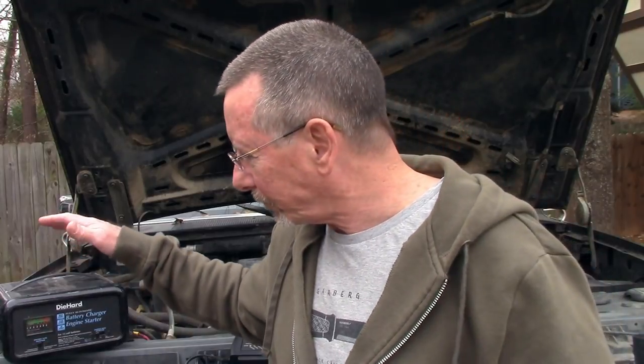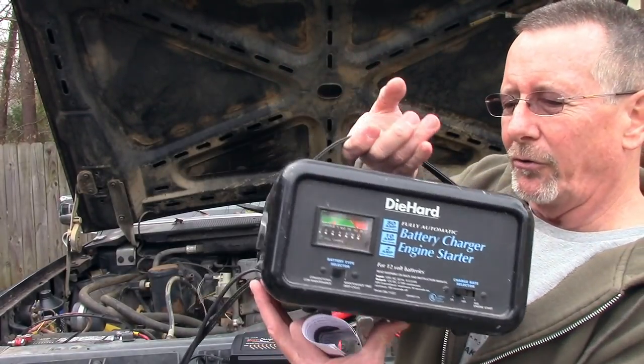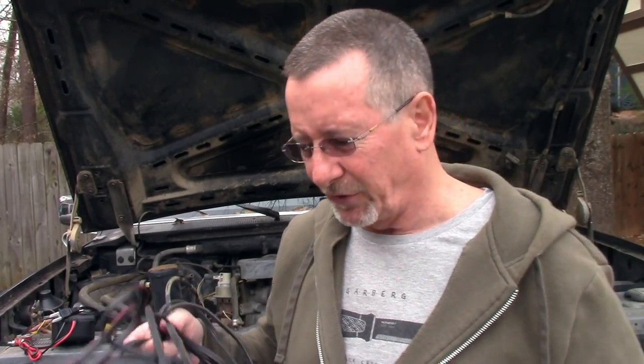I used to have a motorcycle that I had a battery tender for, because I didn't ride it all the time. You'd just hook it up to the battery, keep it charging, and when you needed it you'd unplug it and go. But you have to be careful because a lot of common battery chargers aren't set up to do that — they'll actually damage your battery. This old-school charger here, for example, is not designed to just be left connected; it'll keep putting power to the battery and can damage it.